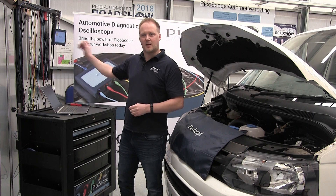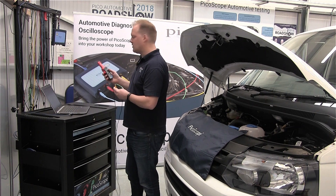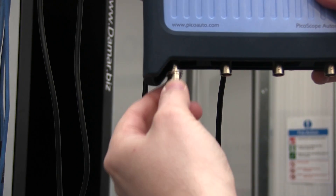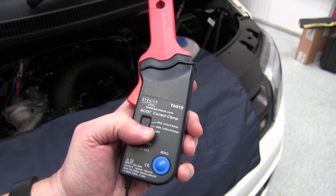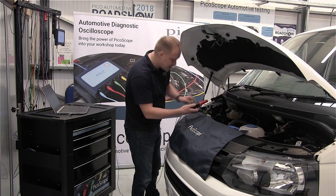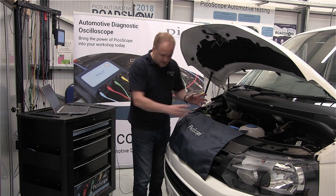Now that PicoScope's set up, we need to connect our amp clamp to the oscilloscope. We've got a low range amp clamp — this one's up to 60 amps in this particular example. We connect that to channel A of the scope. On this particular clamp we can select a 20 amp range, which generally works as the current doesn't go above that. We can zero the clamp to remove any offset and then connect it to our wiring loop. I've used breakout leads here because access is horrendous on this vehicle. So that's all set up and we're connected.